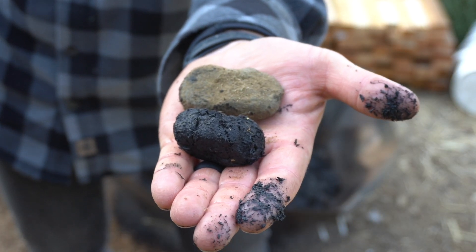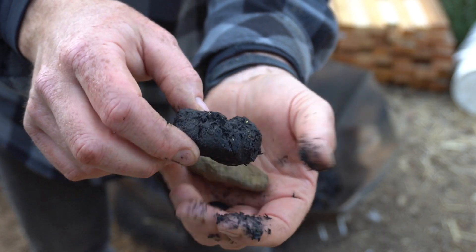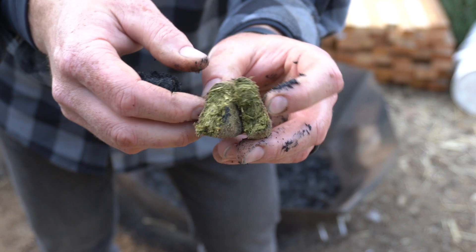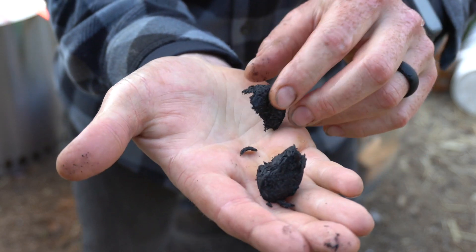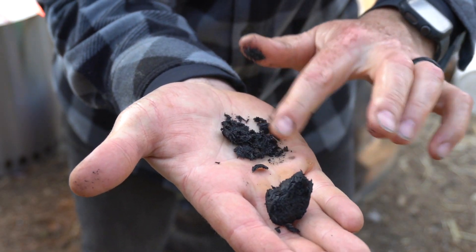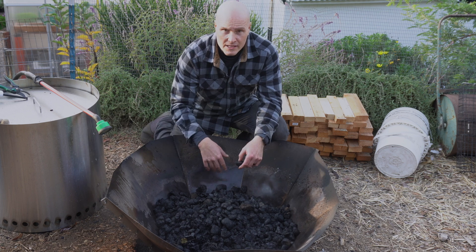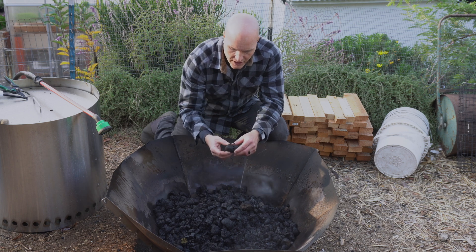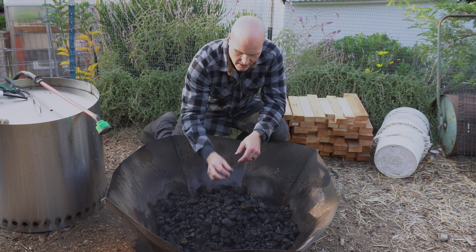It will biochar. Initial thoughts: manure will definitely biochar. Some of this is pretty well broken down, but some of the other thicker stuff just hasn't fully broken down. This is really due to a fire management issue more than a feasibility issue.